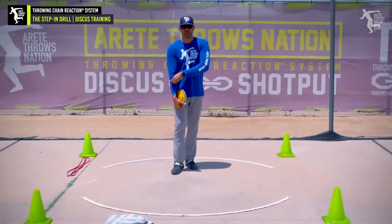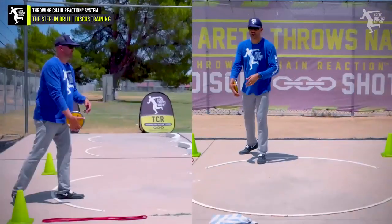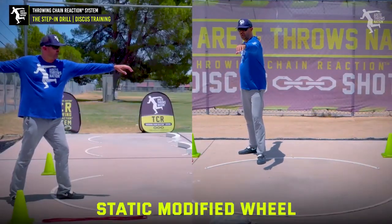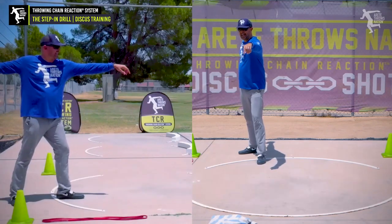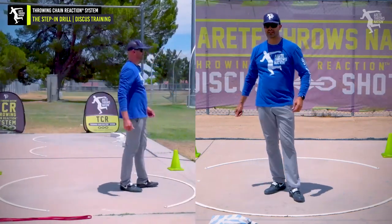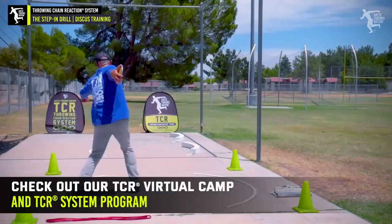I'm going to walk through it again, nice and controlled and slow, and you're going to see me just kind of set the disc. I can go static and hold the discus up — this goes back to our holding the discus in week one. Can you do this position? So try static — we're going to step and you're going to see me come through and pull the discus. Not bad — pulling off, rotated the foot fairly well.